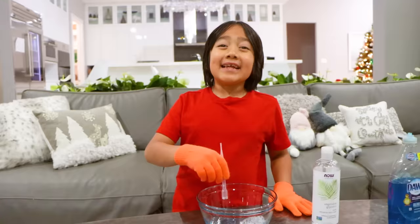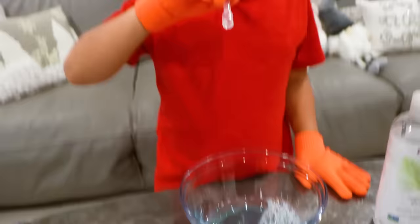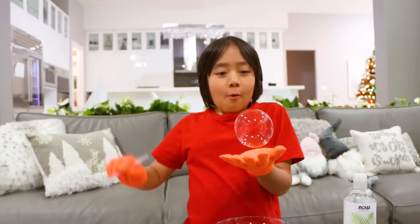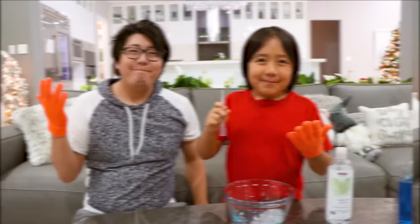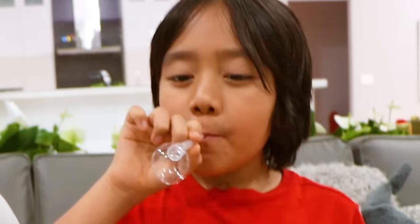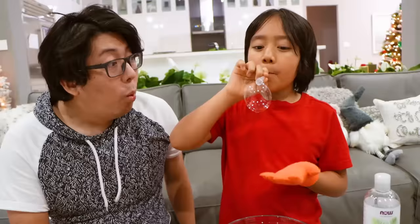Whoa, let's try that again. Hey guys, we're gonna see how long till it pops. It already popped! Now me and daddy are gonna throw the bubbles to each other until it pops.